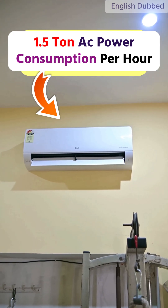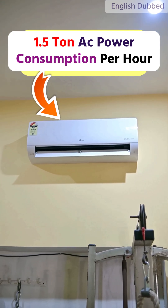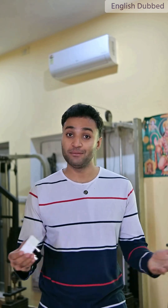Today we are going to measure the power consumption of LG's 1.5-ton inverter air conditioner using this smart plug. We are going to run it for a full one hour to see how much electricity this 1.5-ton three-star inverter air conditioner consumes in one hour. So let's get started.